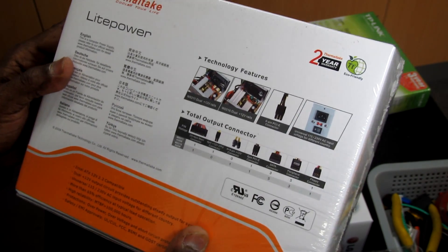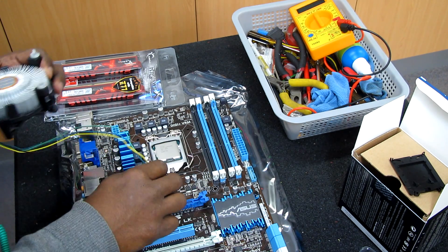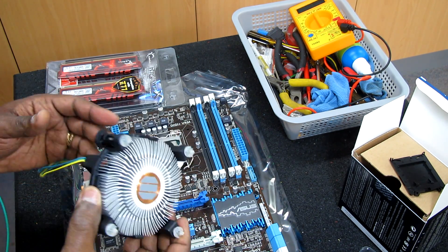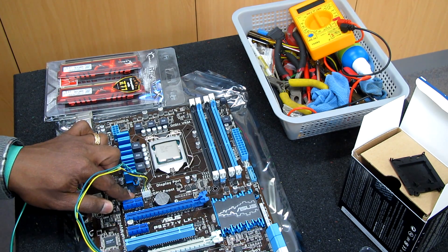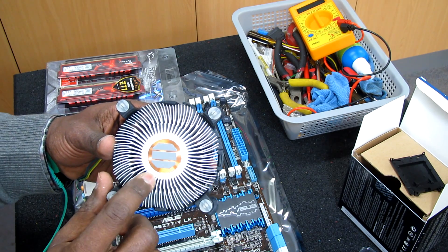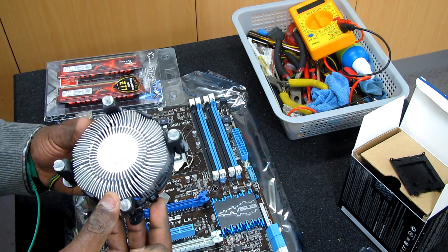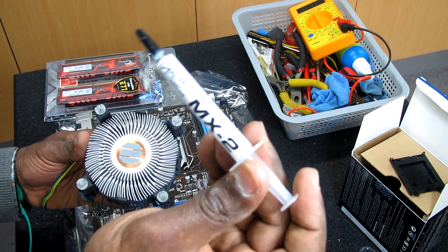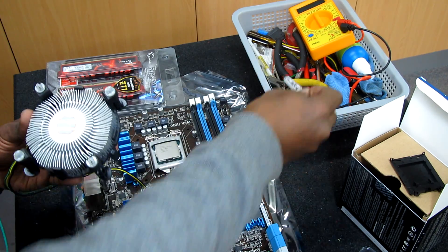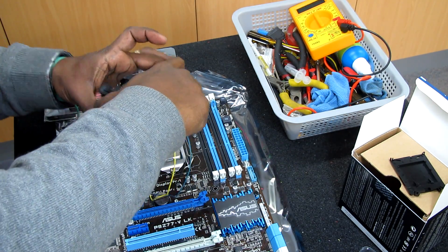The CPU is now installed and I'm connecting the heatsink. As you can see, the heatsink is plugged into the motherboard where it says 'CPU Fan.' As for the thermal paste, it comes pre-applied on the heatsink, but I can use a third-party thermal compound if I want to remove it and apply new thermal paste. We're going to install this now.